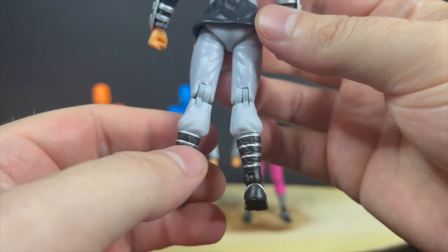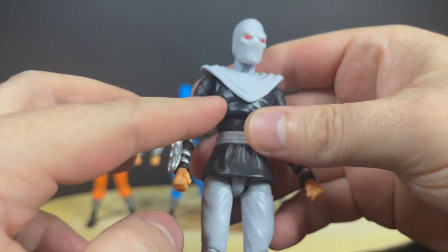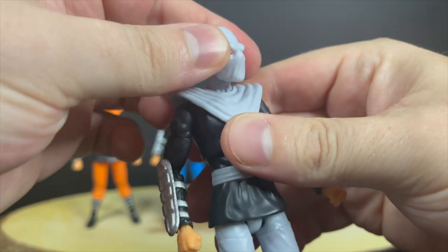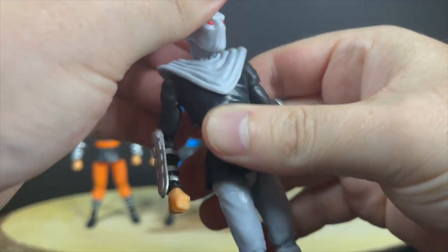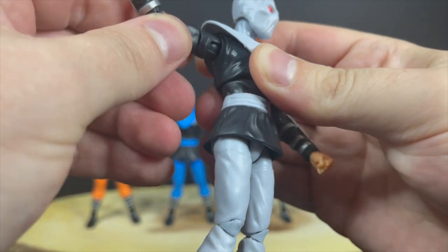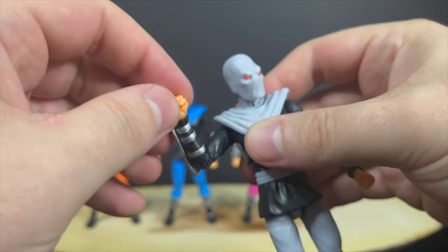With the Ninja Turtle line, I do like what they are doing. It could be improved upon in very many ways, but for the Foot Clan member, you actually get a pretty solid articulated figure. In some instances you go from paint to plastic, from paint to plastic, and sometimes the colors of the joints won't match up. In terms of head articulation, it'll basically look left and right — you're not going to get much, if any, up and down.